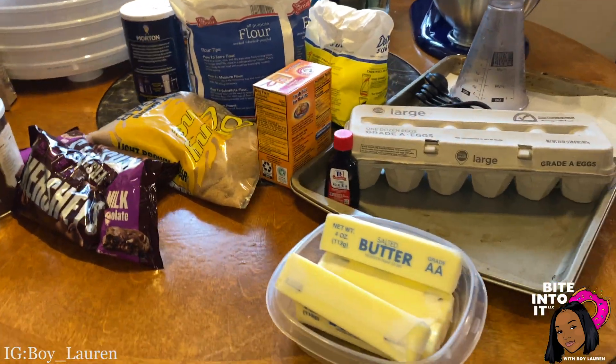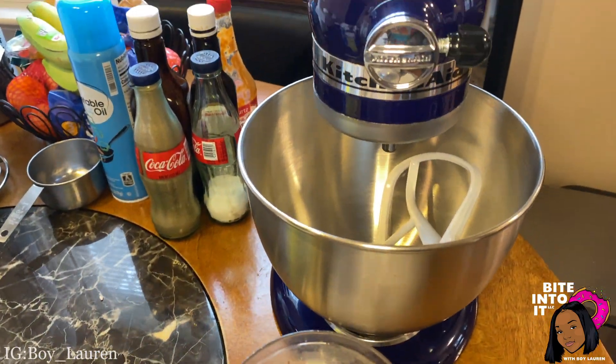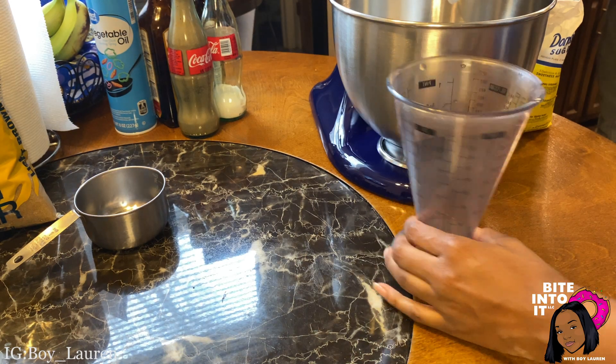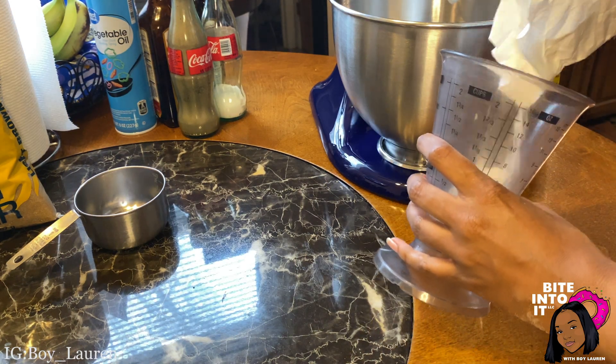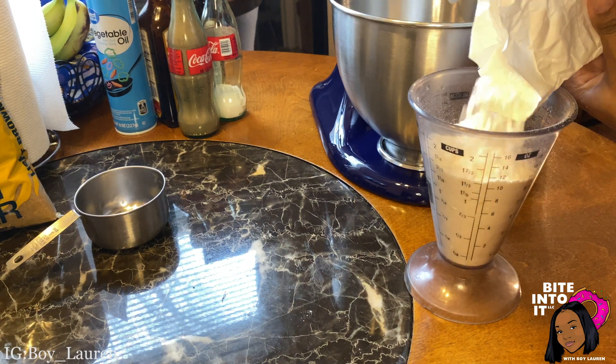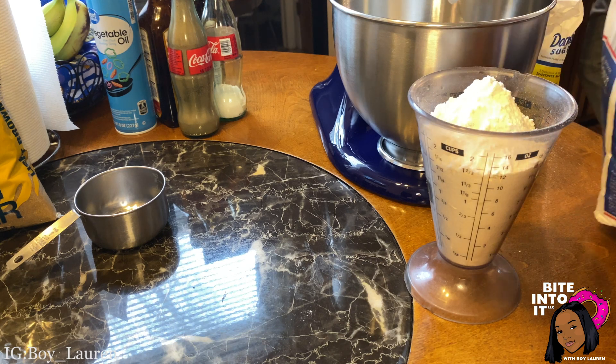Here's everything we will need to make the cookies — butter, sugar, just everything you see here. First we will be making our dry ingredients. The original recipe makes 25 cookies but I doubled it to make about 50 cookies. I'm adding four cups of flour and one teaspoon of salt.